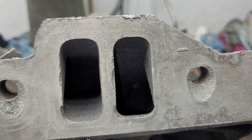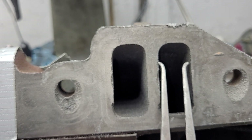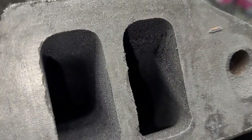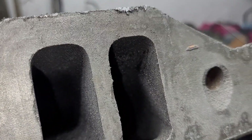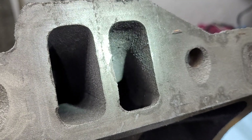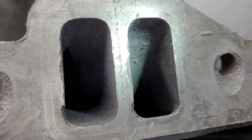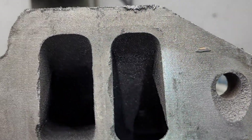Alright guys, back to the pig iron nightmare. Let's take a look at how tight this is — it may not be easy to see, but there is a serious neck-down at the top of these. You see that sharp edge? It's much narrower on the top of the runner.